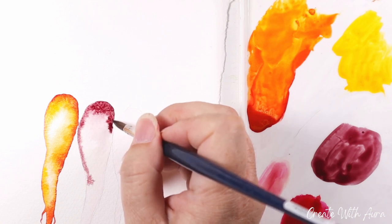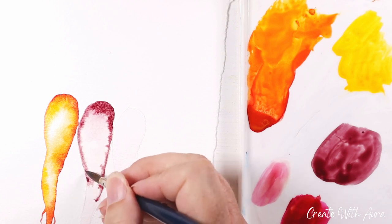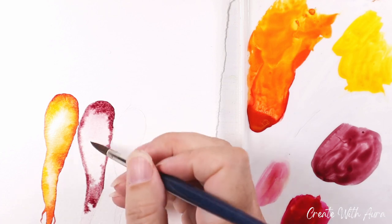For the middle carrot I mixed a purple-y brown color and again adding that to the wet paper. I'm starting on the edges and just letting it flow towards the middle to create a natural highlight, like I did on the first carrot.